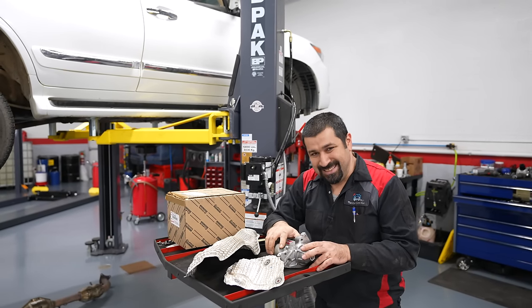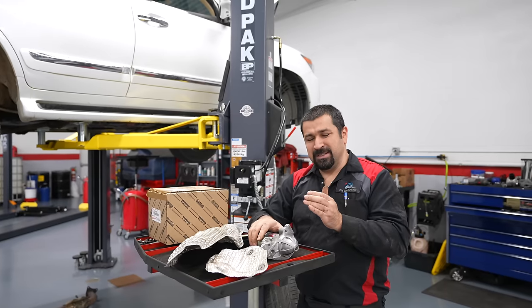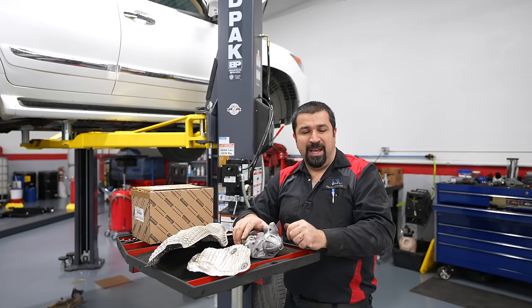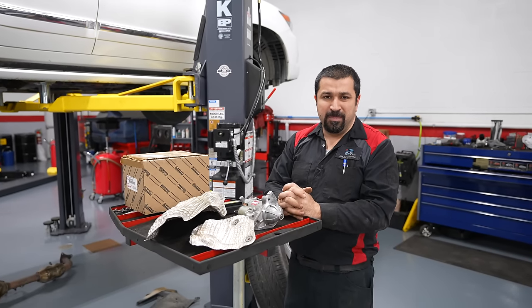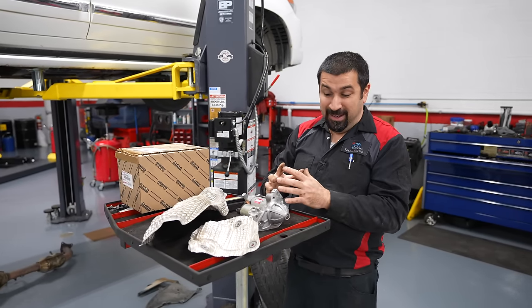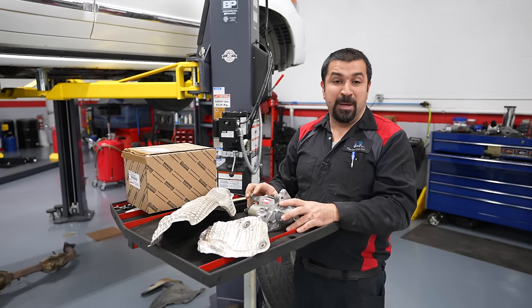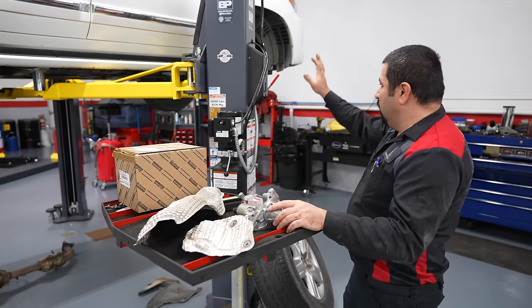It's not my fault they designed this car this way. It's not my fault the bolts are ready to snap off the exhaust manifold due to rust. But we try to fix these cars the best way possible, with the least amount of additional collateral damage. Folks, don't replace the starter as preventative maintenance — you're going to spend a lot of money, and this is not a job you want to tackle as a DIY, even on a lift.